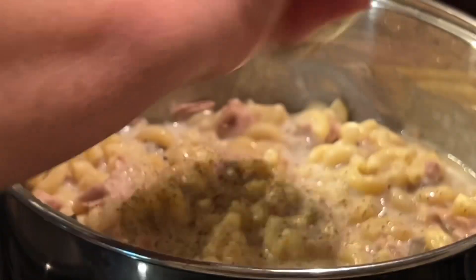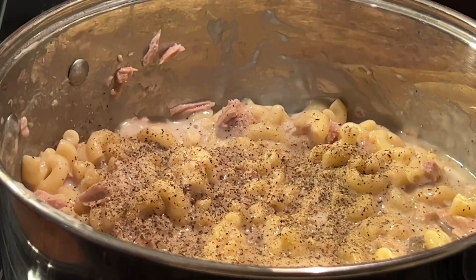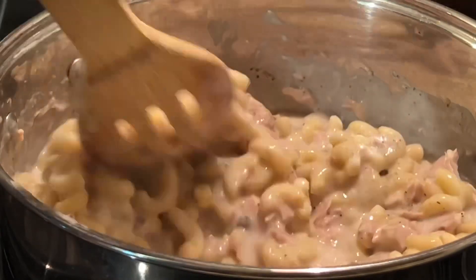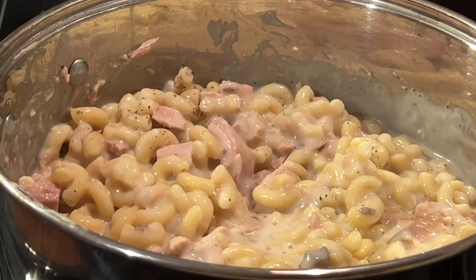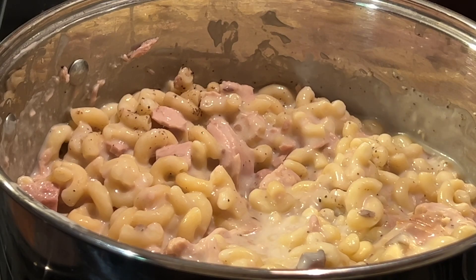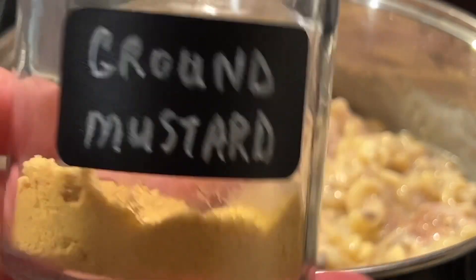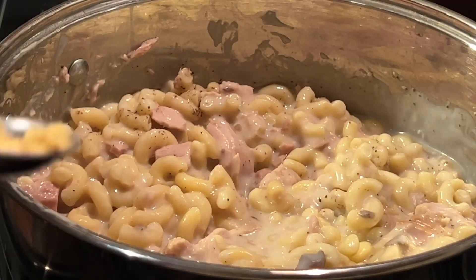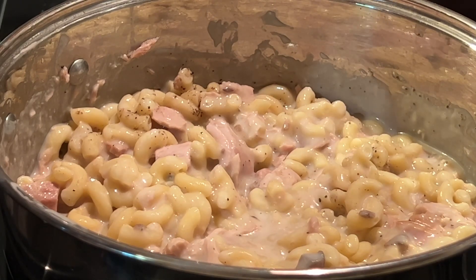We're going to add some pepper — I like lots of pepper. Now for the secret to really good tuna casserole: you are going to add some ground mustard. Yes, ground mustard — and not a lot, just maybe a fourth of a teaspoon.